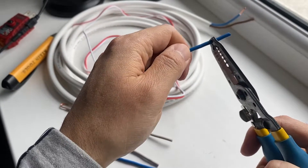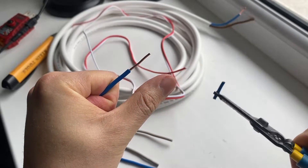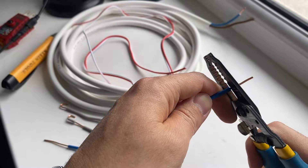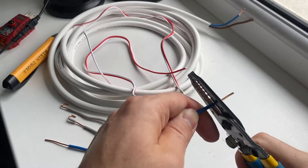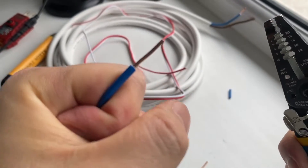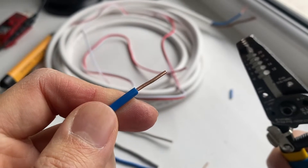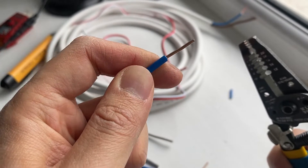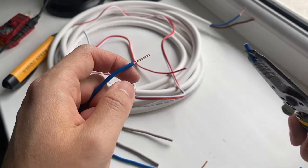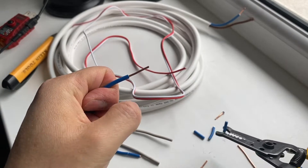Pay attention to how I'm holding my hands: I'm holding the wire and I try to remove the insulation like this. I never wiggle it. If you try to strip it by wiggling or angling it you might damage the wire, and many times I had to undo the stripping because I cut too much. My method is basically: cut it, and then remove the insulation. That's what I would recommend you do as well.